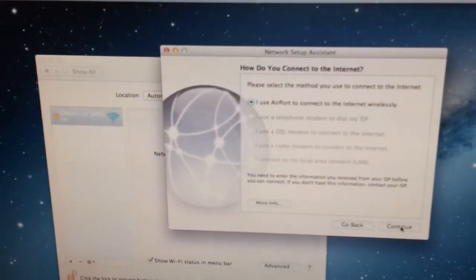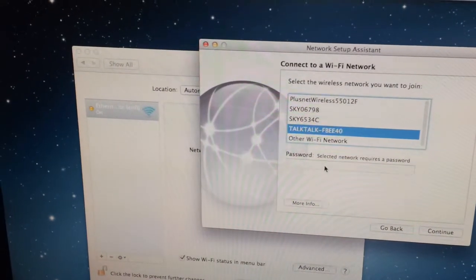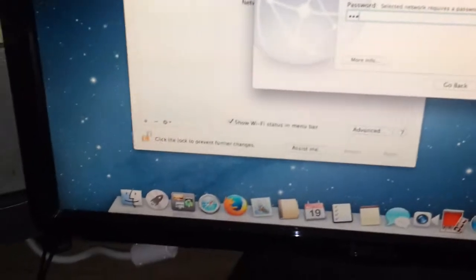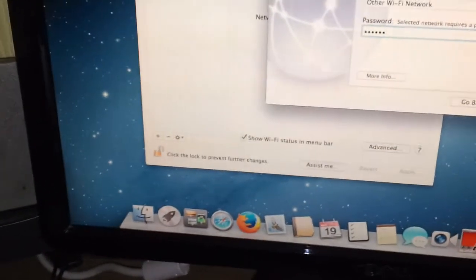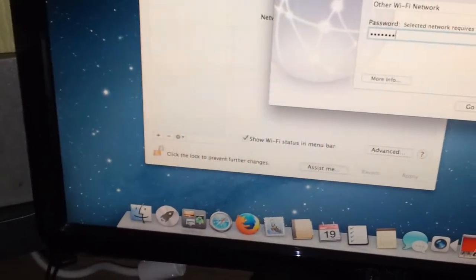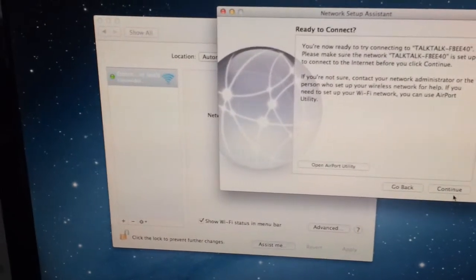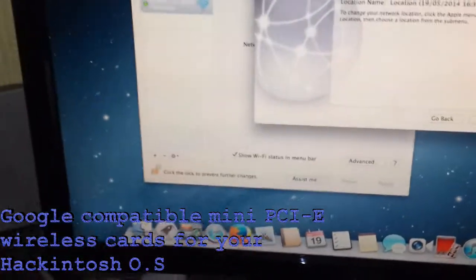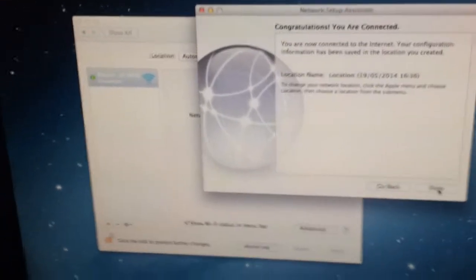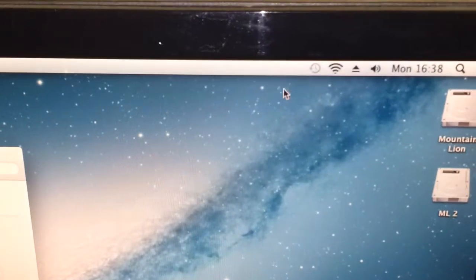Okay, clicked on Assist Me. So yes, it detected my network, which is the TalkTalk there. Typing with one hand. Right, let's see if it will connect. There we go — now I have an Apple card which only cost me ten pounds. See that — it's not greyed out, the Wi-Fi icon. It's connected!